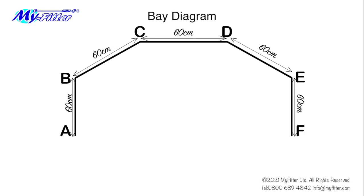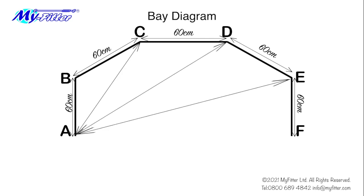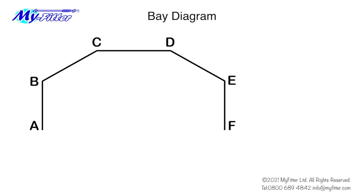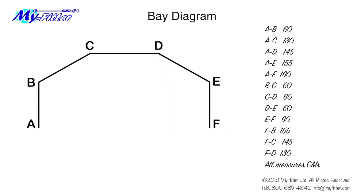Now we need to measure accurately from point A to every point around the bay: A to C, A to D, A to E, A to F, and note the measurements. Now repeat the process from point F, accurately measuring to every point around the bay and note the measurements. If the diagram is likely to look cluttered, note the measures in a table like this. Don't forget to add the units used.